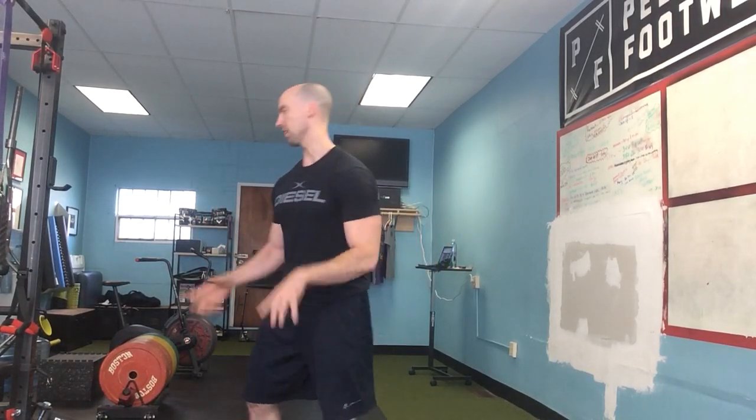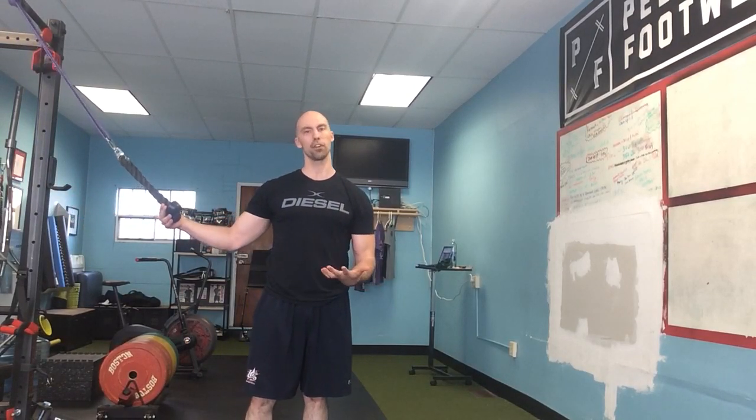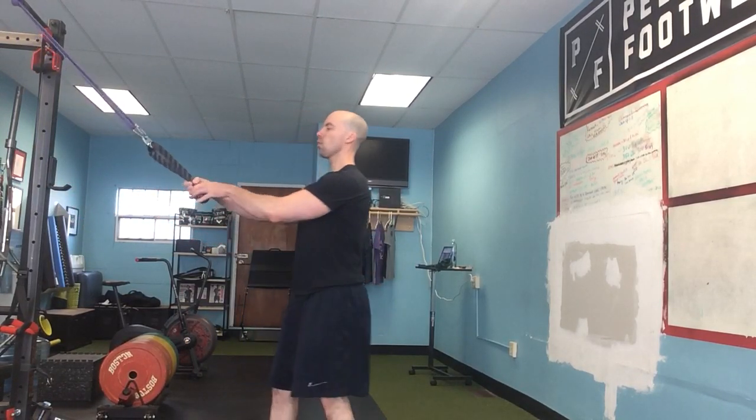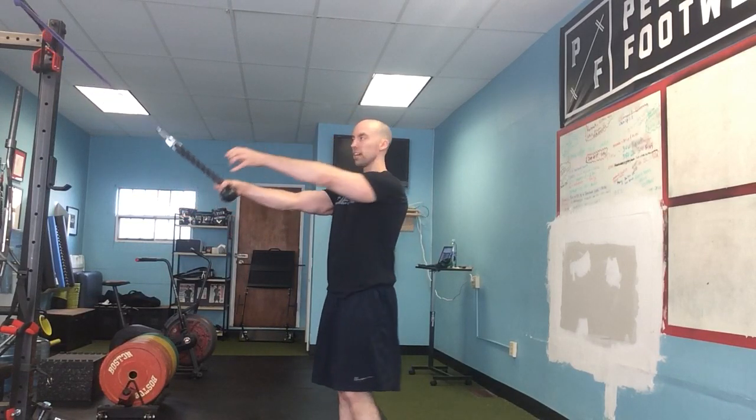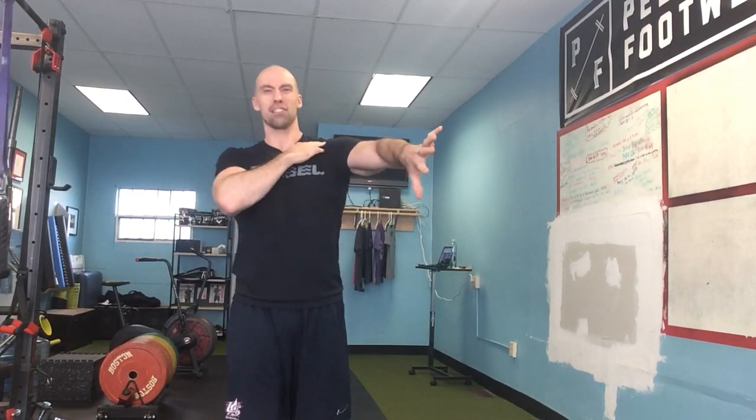One minor thing — and it's just how I prefer to coach the movement — is I don't like people to use an overhand or pronated grip on the face pull, where they're doing it like so, because I feel like it closes off that acromion space and locks people into internal rotation. It can cause a little bit more shoulder irritation.